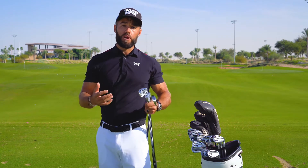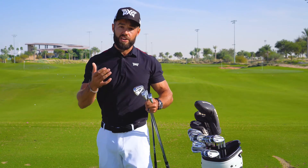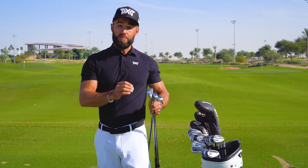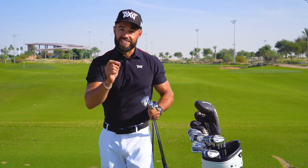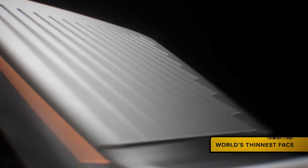Now the last thing I want to make mention of is the difference between what I found with the Gen 2 and the Gen 3 at address. The Gen 2 I always loved the look of it, but with this Gen 3 upgrade it's a slightly thinner top line, which to me is exactly what I like to see in an iron, and I know you're going to love it.